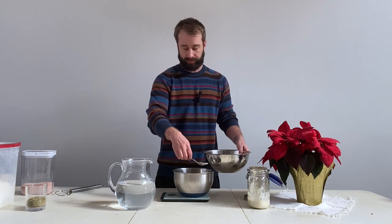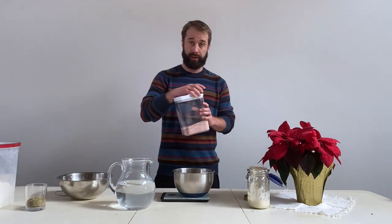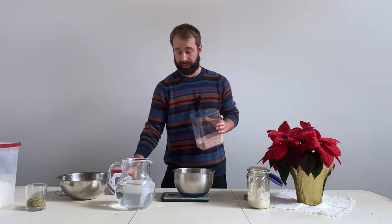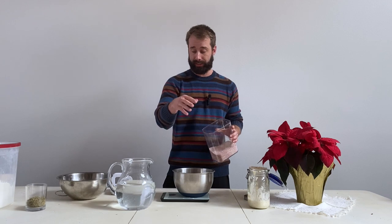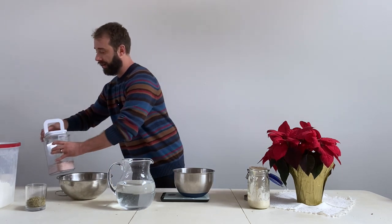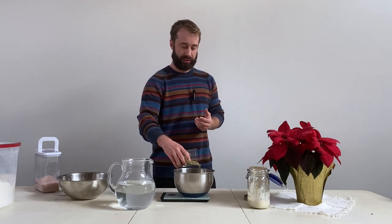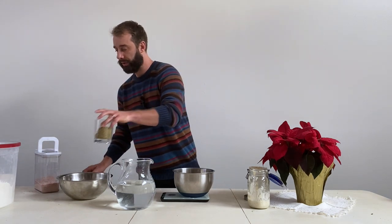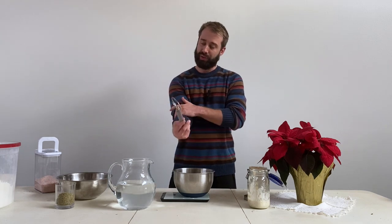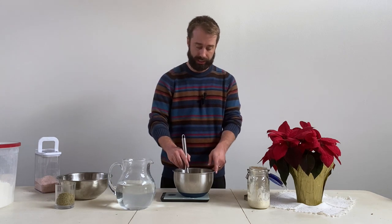Now we throw in our salt. Salt is anywhere between 10 to 15 grams depending on taste — at this point I've got it by feel, so 11 grams. Then we're adding our rosemary. I couldn't find anyone who talked about how much to add, so through experimentation I figured out it's about 15 to 17 grams of dried rosemary. You can hydrate it in water for about 10 minutes, but I haven't noticed much of a difference so I just throw it in.